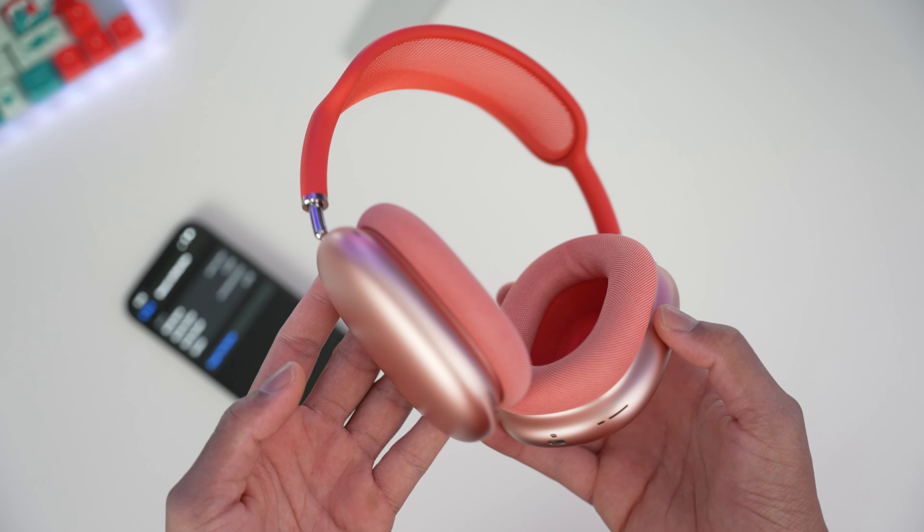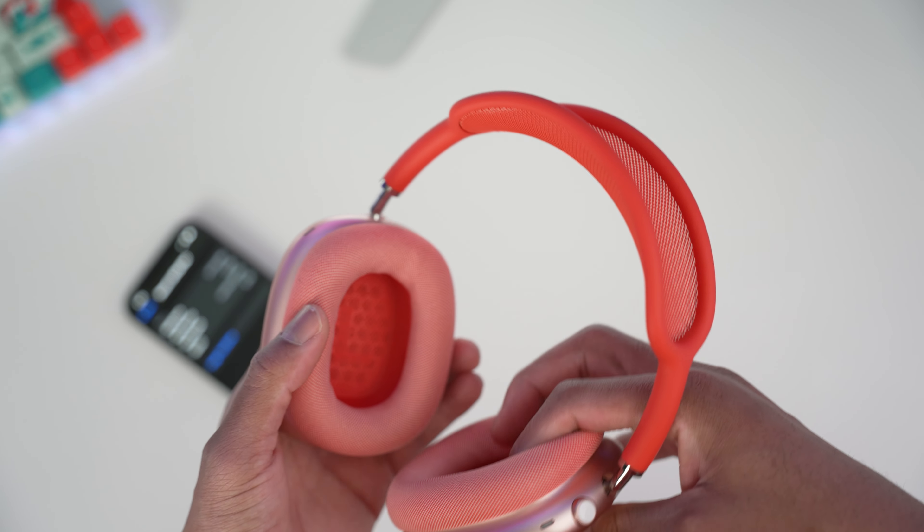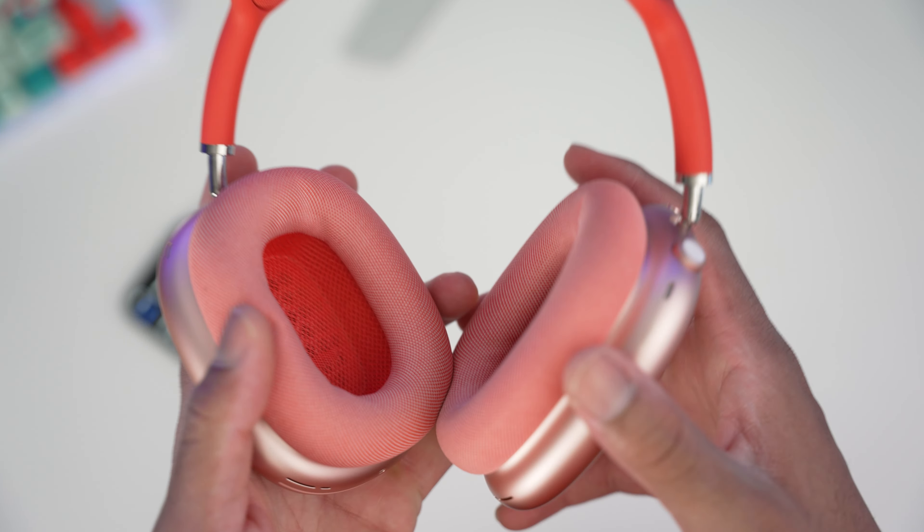Hopefully you guys enjoyed this small video. Let me know if you'll be picking up AirPods Max soon. As always guys, love, peace, and tweaks — signing out. You hear that? That's the noise canceling.